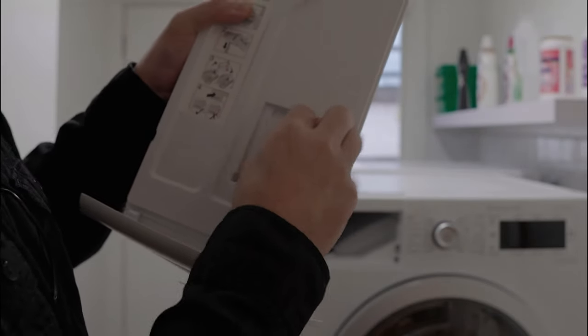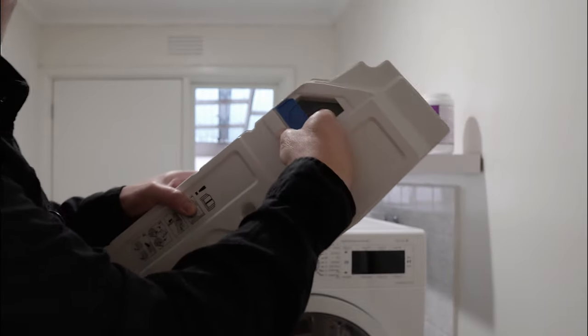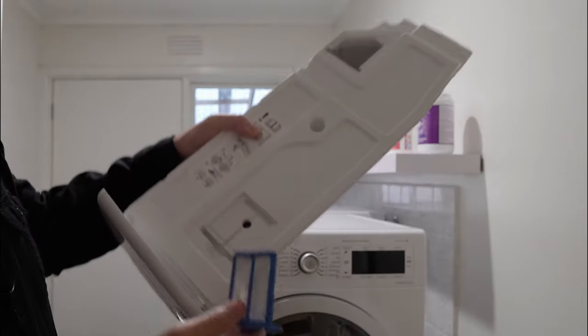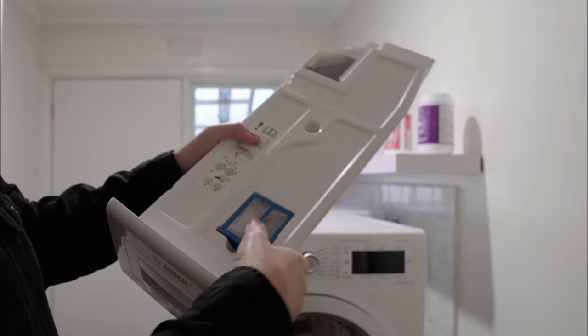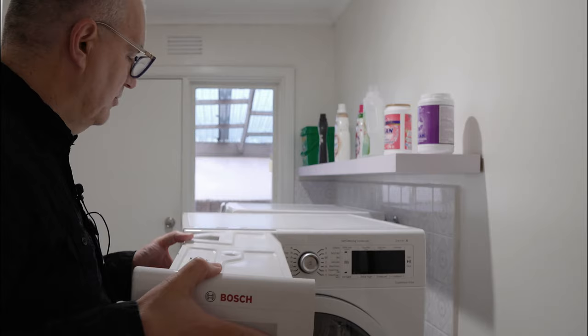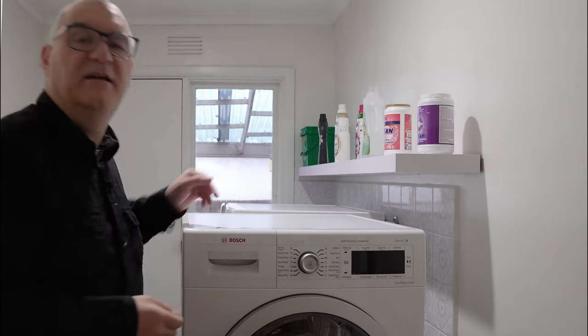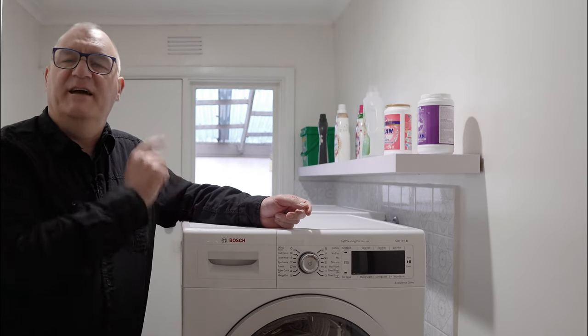Store the plug there just in case you need to reverse it later on. The other thing you'll need to do is remove this little filter here — just pull it out. It also has a nice little storage area, so just put that in like so. Then put the water container back in and that's it. Now we can spin the unit around and access the back.